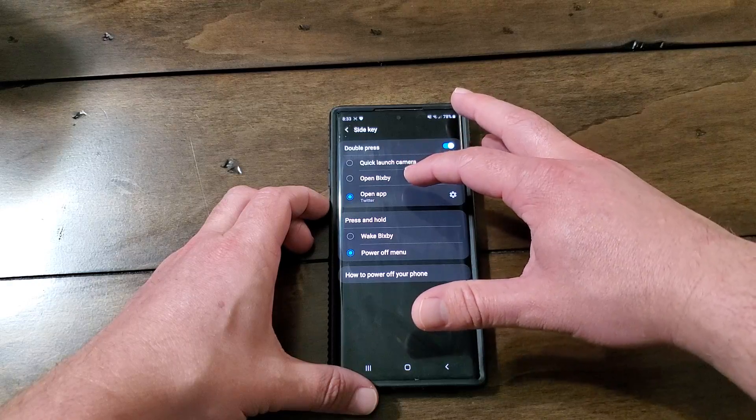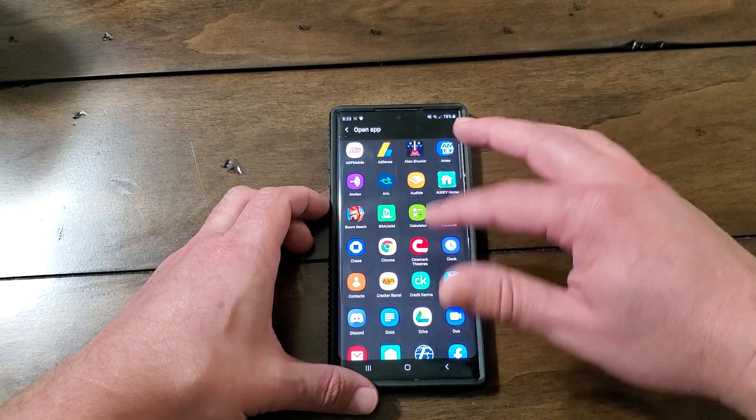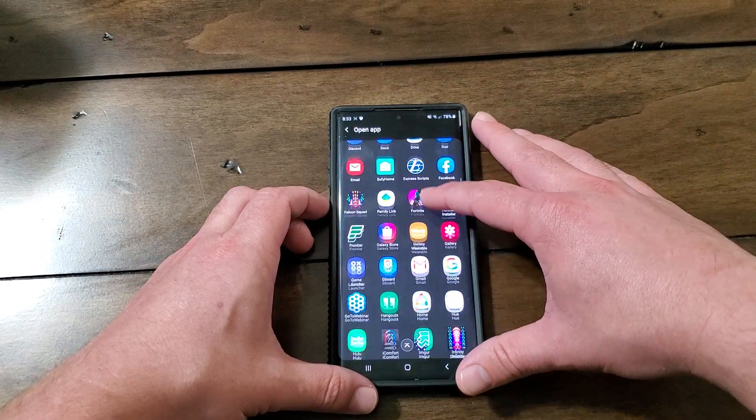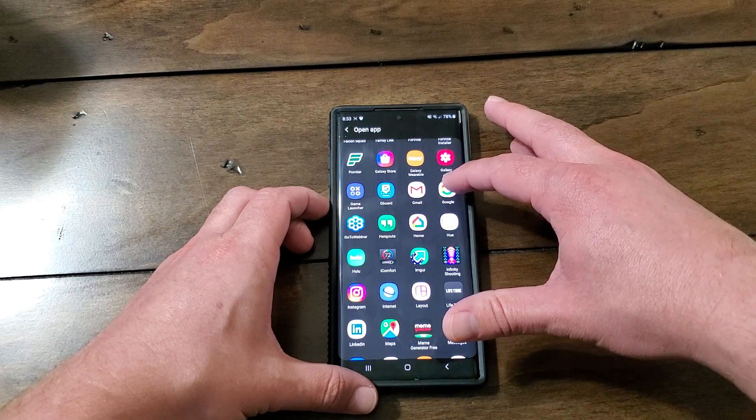Now on here you can quick launch camera, you can open Bixby, you can open an app — I have mine set for Twitter, but you can set it for whatever you want. You can set it for Chrome, you can set it for the Samsung app store, you can even set it for Google, but that's just a Google search.